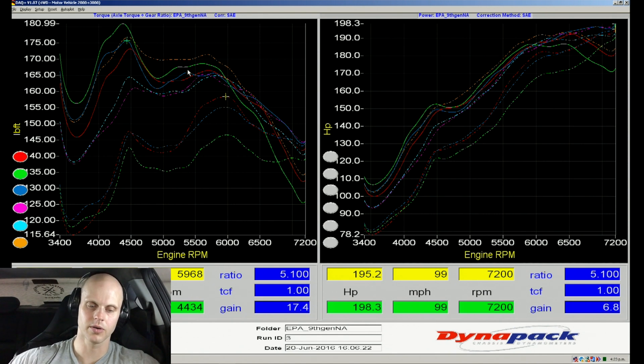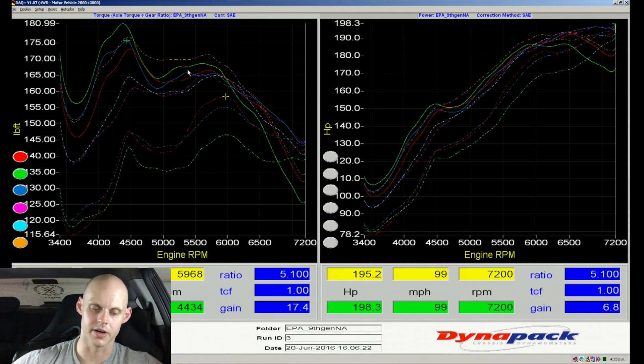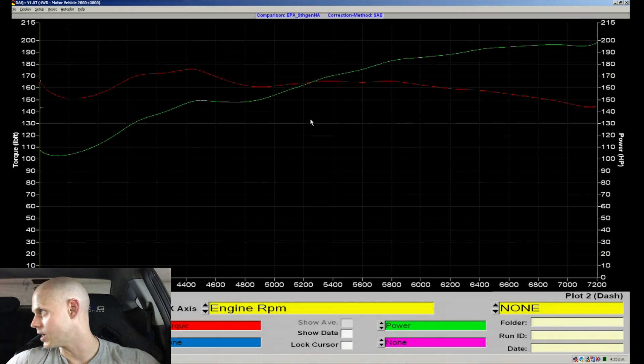Let's stop our recording - that looks really good. Our air/fuel looked pretty good as I was watching it. Taking a look at our graph, we're doing our overlay. The blue line is our actual line - we gave up a little bit right here from our previous pull, but looking at the rest up top it looks really great, it carries really nice.